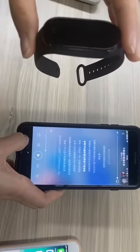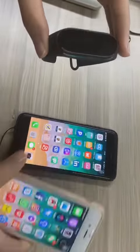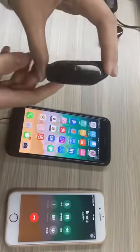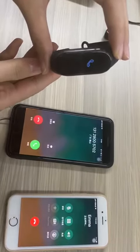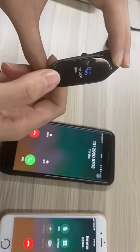We are going to show how to answer a phone call. I'm going to make a call now. You can see I received the phone call, and now I'm going to pick it up.